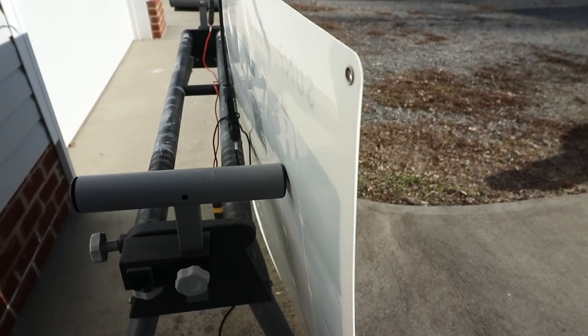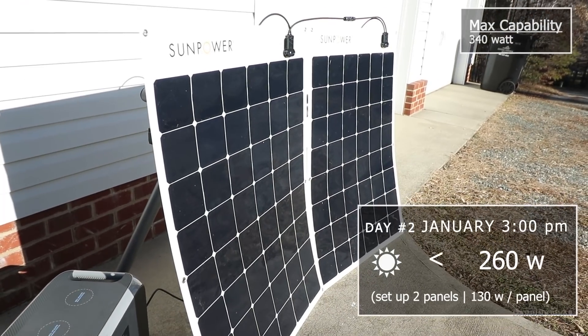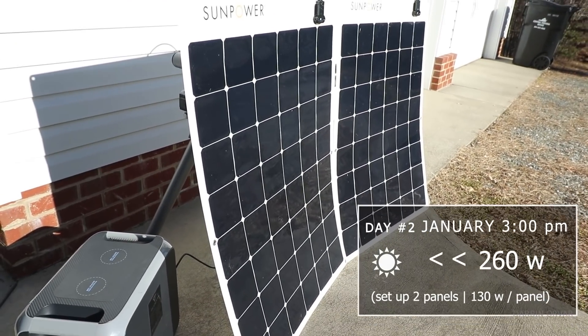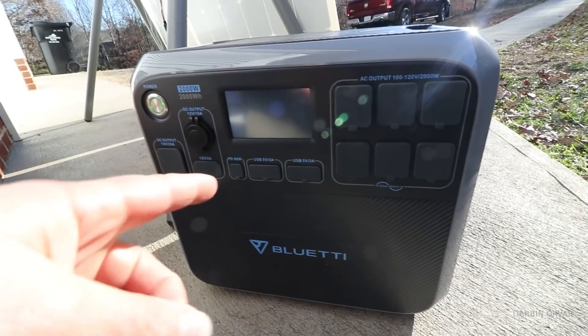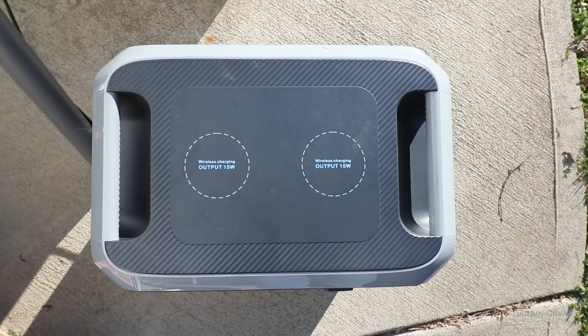There's no shadow here — it's all in the bright sun. Getting about 253 to 263 watts sitting upright at about an 80 degree angle. I haven't actually used this unit yet in terms of cooking with it or plugging things into it.